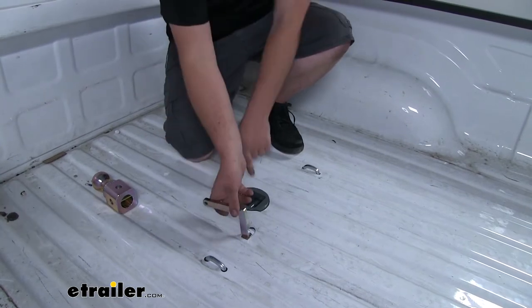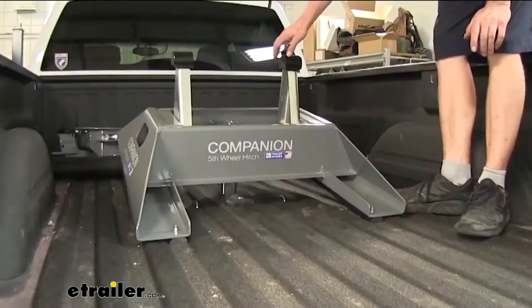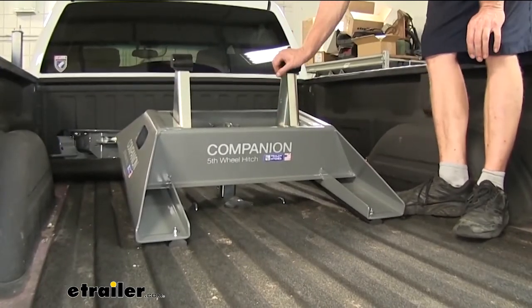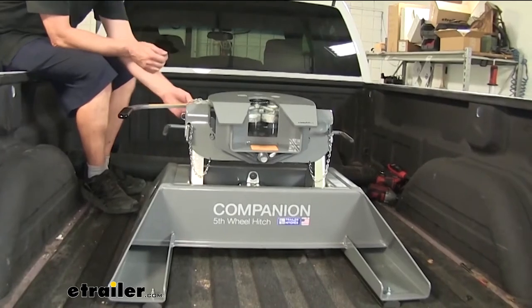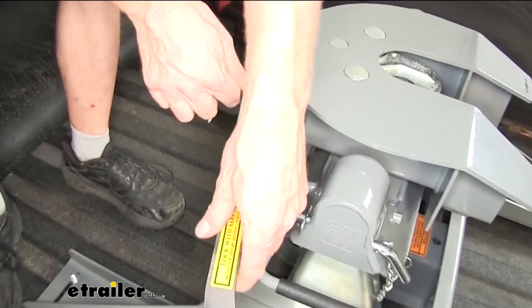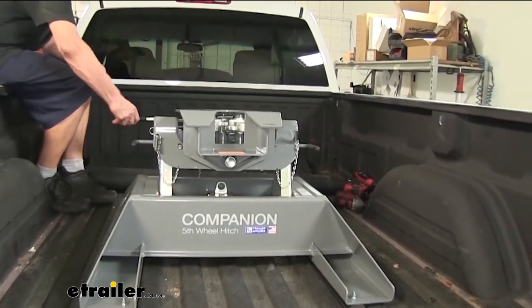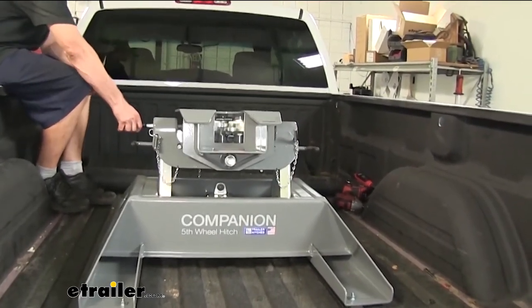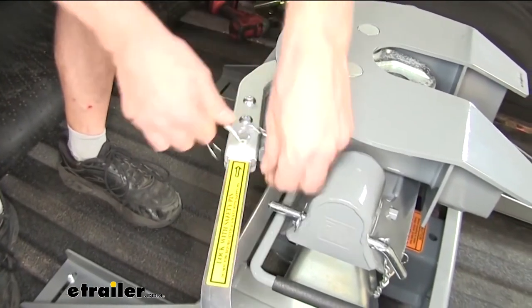We'll start by unlocking our B&W Hitch and installing our 5th Wheel Adapter. We have ours pre-assembled, but you can adjust the uprights depending on your truck and trailer combination. The hitch is ready to attach to the trailer. There's a little clip here — basically a safety pin — that you can release. Then you can swing the handle out and watch the jaws open. You're ready to back into your trailer. Once you're secure under the trailer, you can reinstall the clip.